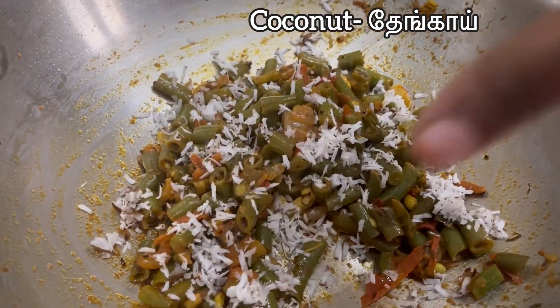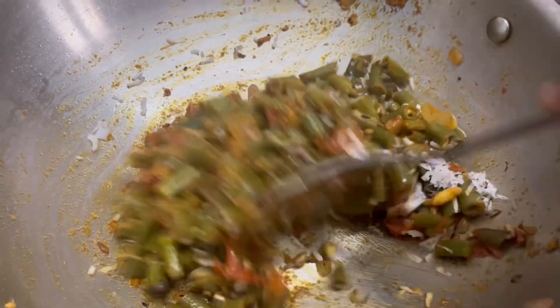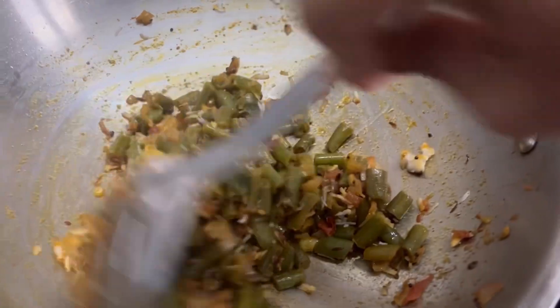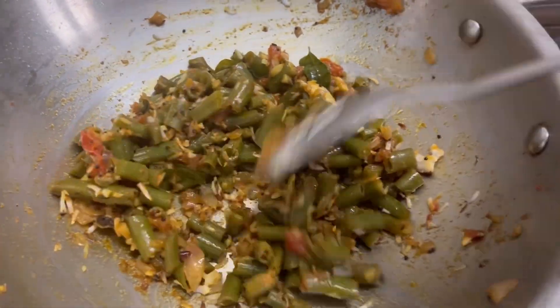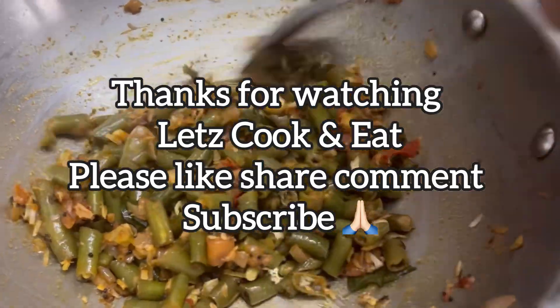Now let's try the thengapu with a taste. You can taste the thengapu with a little bit, and also eat it the same way.